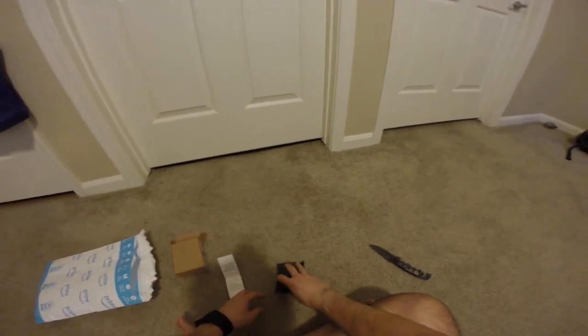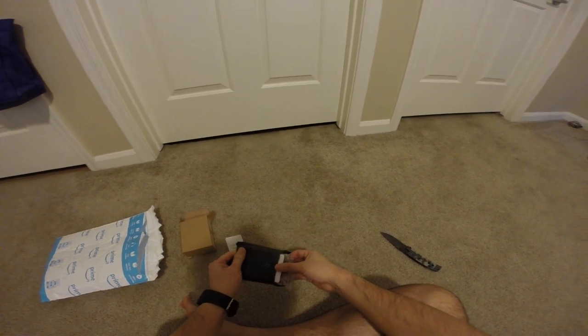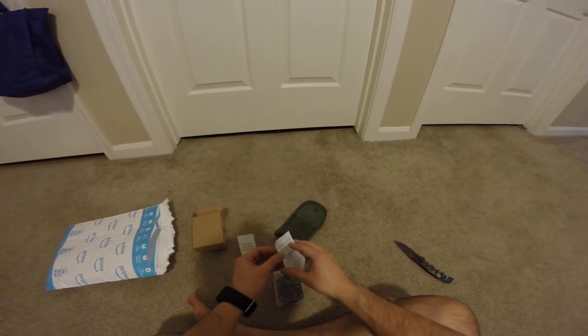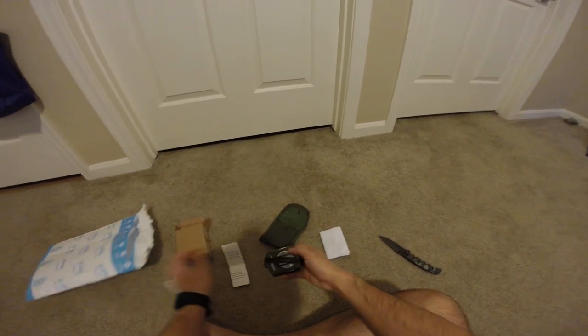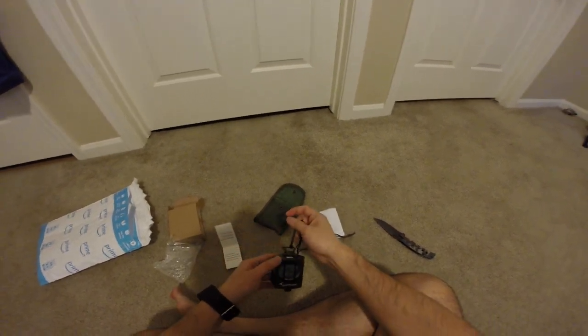I've never had a compass this big. I'm going to need it when I'm hiking since I recently moved over here. I'm going to use a compass so I don't get lost. And here it is, alright.